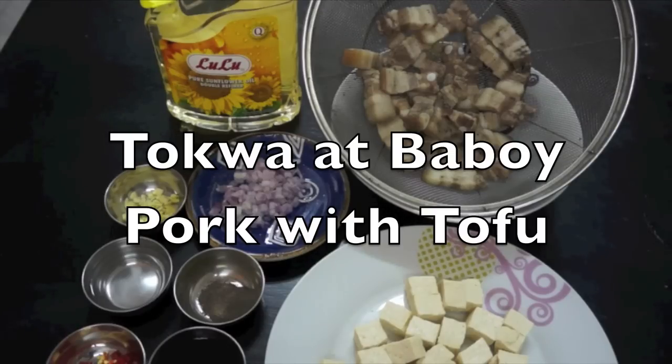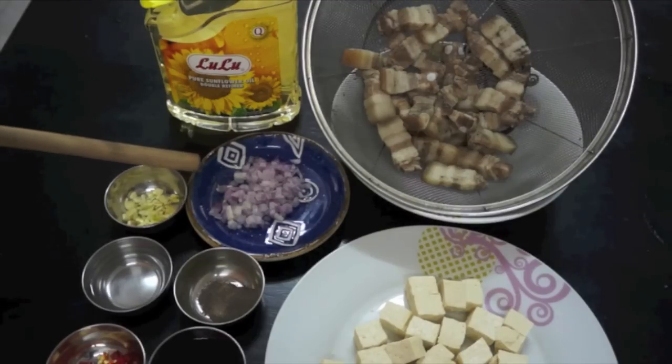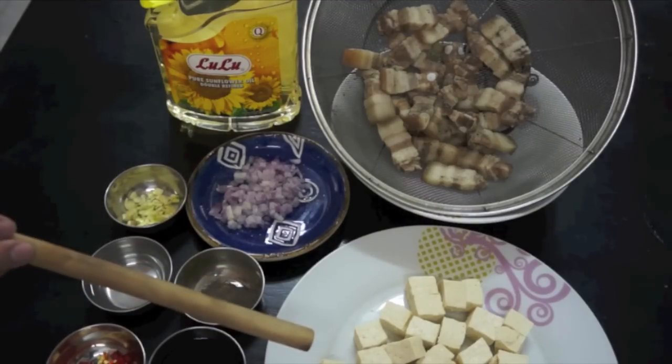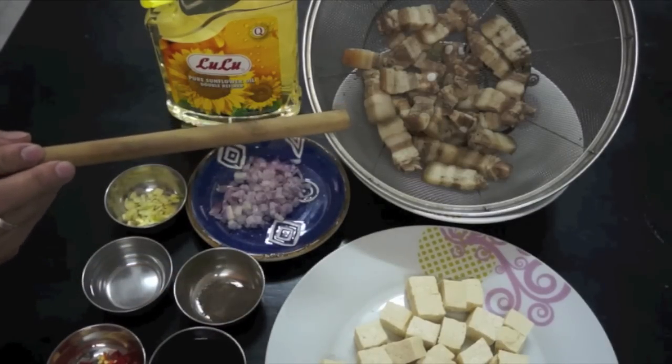The main ingredients are garlic, vinegar, chopped red chili, soya sauce, ground black pepper, chopped red onions, and tofu — and we have boiled pork.